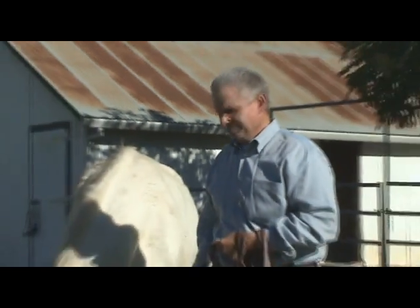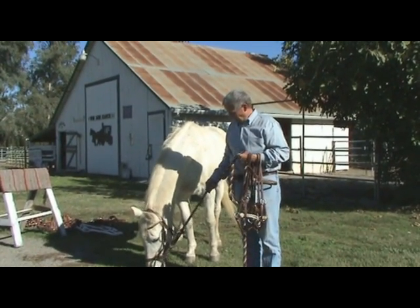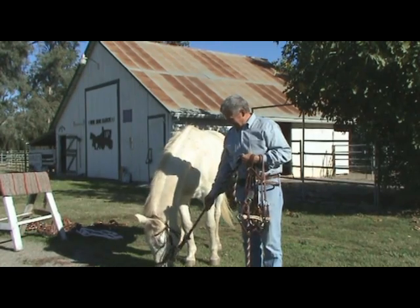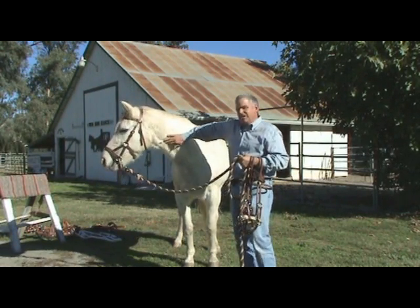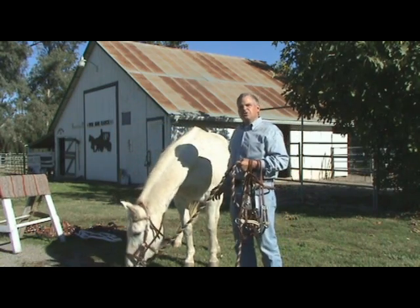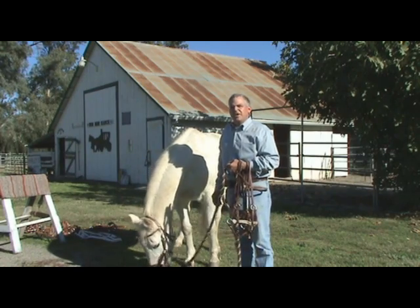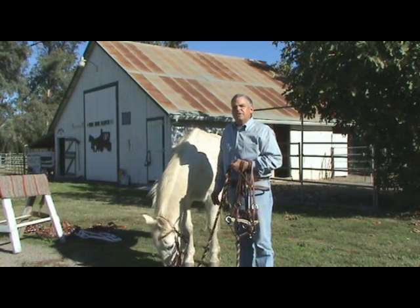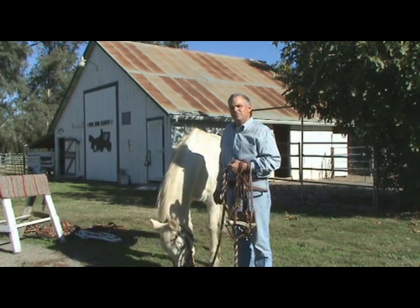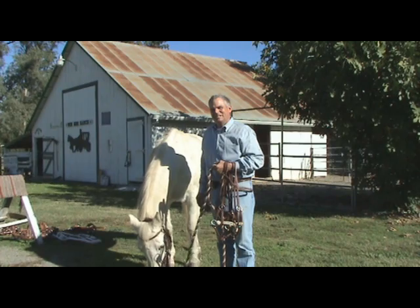So a side pull — again called a bitless bridle — is it primarily a training device? One probably would not use it as a daily trail ride piece of tack? Actually, it also is used as a daily trail ride piece. Once you get your horse to a certain point in training, a lot of people ride with them daily, full-time.